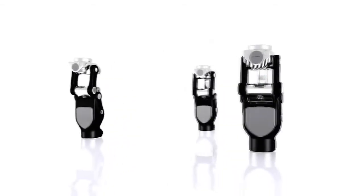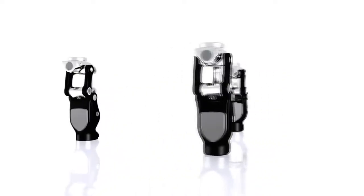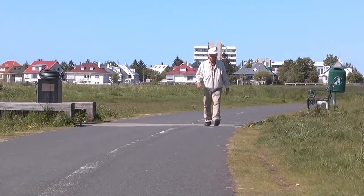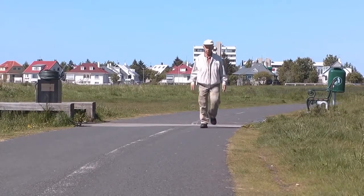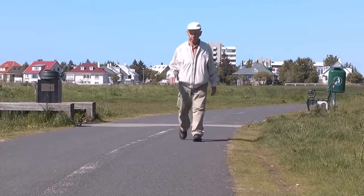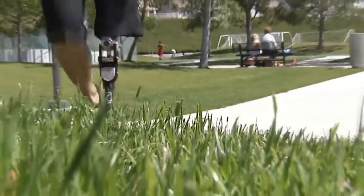Congratulations! You are now the owner of a Total Knee from Osir, designed for natural, safe and efficient walking. The rest of this short DVD will help you to understand how to get the most out of your new Total Knee, as well as understand a bit more about what makes it so effective.